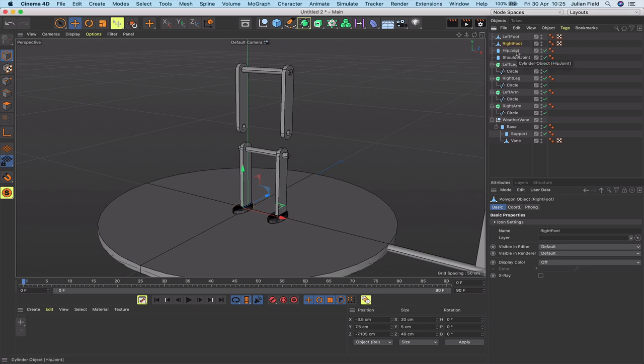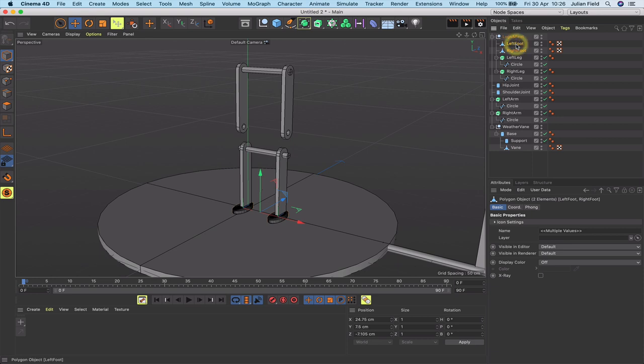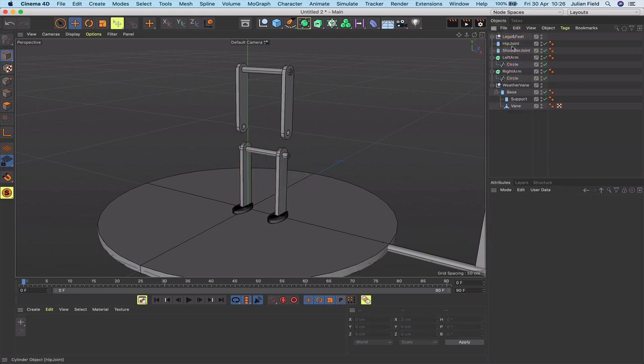To tidy up, select the feet and legs and group them together, calling the group 'legs and feet'. Put the legs at the top and feet below. Everything is now orientated correctly. The hip joint and shoulder joint are separate for now. We have our hip joint, shoulder joint, arms, and legs all in place.